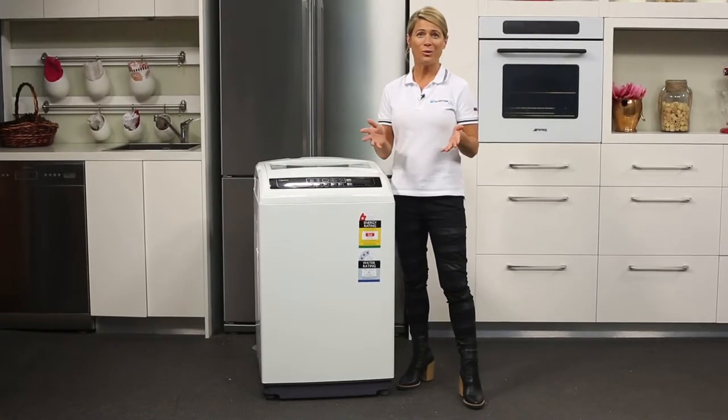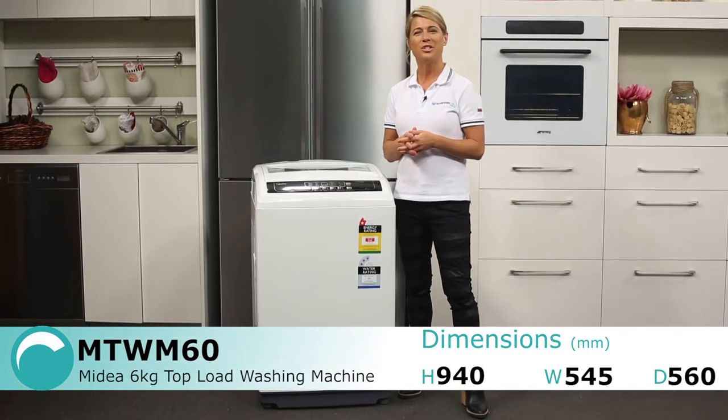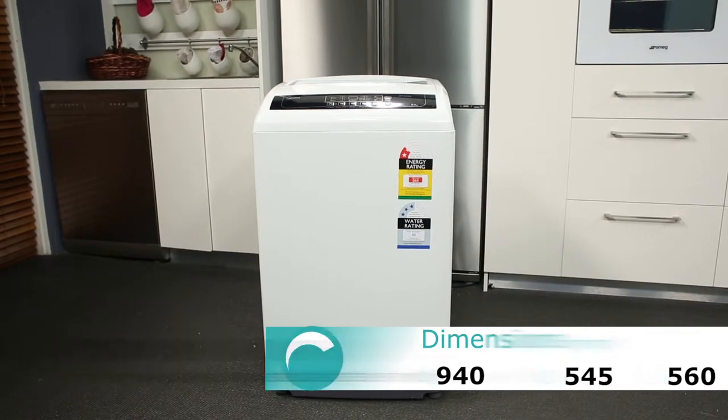Do you have a household of 4 or less and you're looking for comfort and versatility in the laundry room? Then this washing machine could be just what you're looking for. This is the Mydea 6kg top loader, but there is also an 8kg version available.